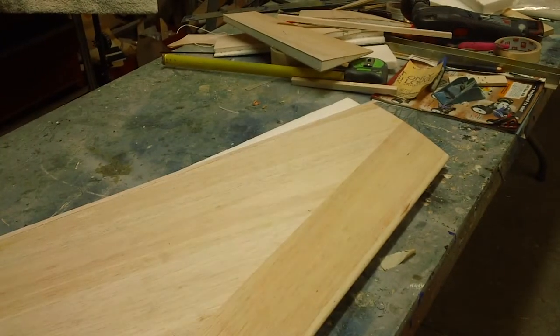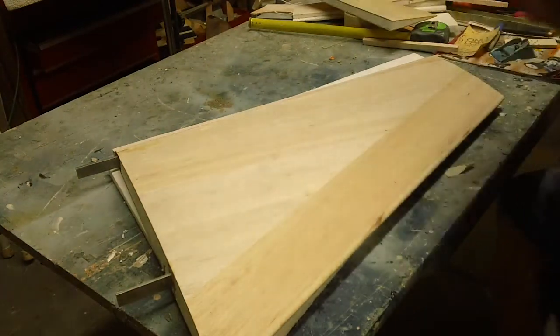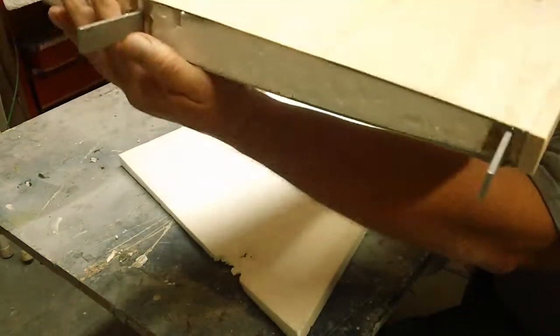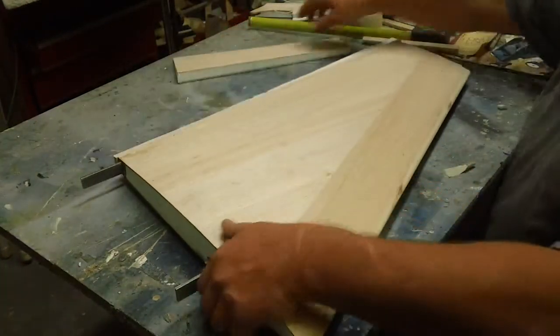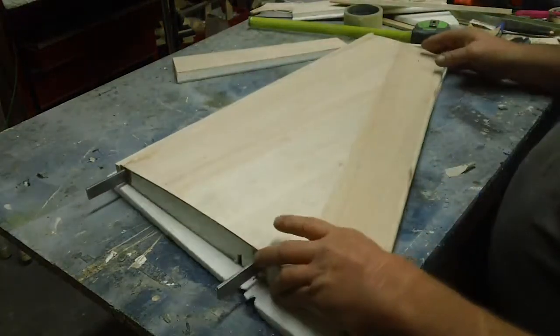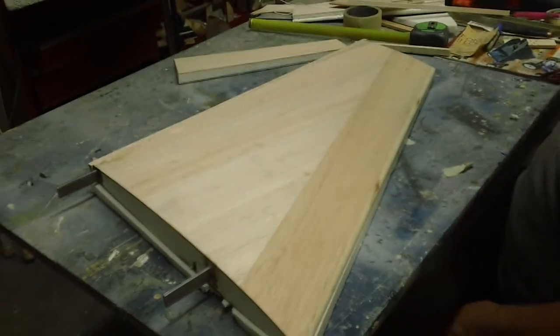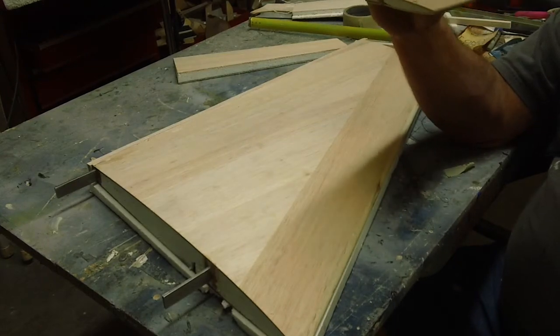Hello everybody, welcome back to the shop! This is a Saturday night episode — F-18 building action, baby! I've been working hard, no loafing here. I got the flaps and ailerons cut off the wings, got my uncle wood added on the back, the leading edges planed down. I made a video today but I didn't like it so I didn't load it. I've been doing some experimenting — this is just one of my glutton-for-punishment deals.